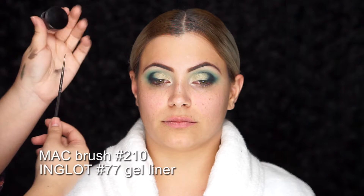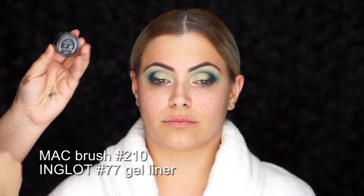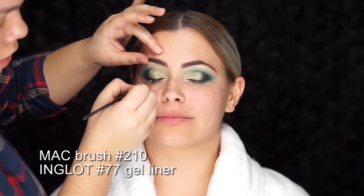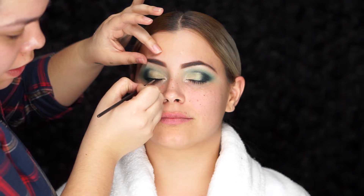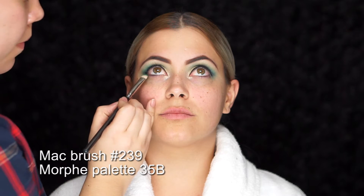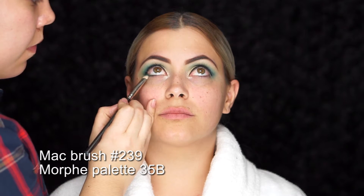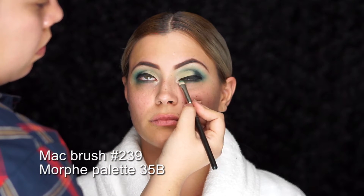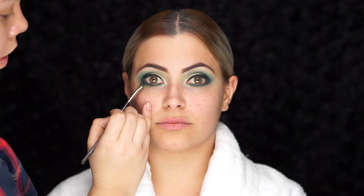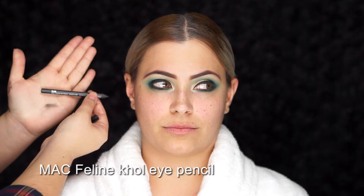To apply eyeliner, I'm using my MAC 210 brush with Inglot number 77 gel liner, starting in the center of the lid with long strokes, getting really close to the lash line to make the eyes look more sultry. Going back to the lower lash line, I'll use the MAC 239 brush with Morphe's green eyeshadow, running the brush underneath the lash line and blending and blurring the shade. To complete the smokey eye, I'm adding a touch of Back For It with the 288 brush, then adding MAC Kohl Pencil in the color Fascinating on the waterline.